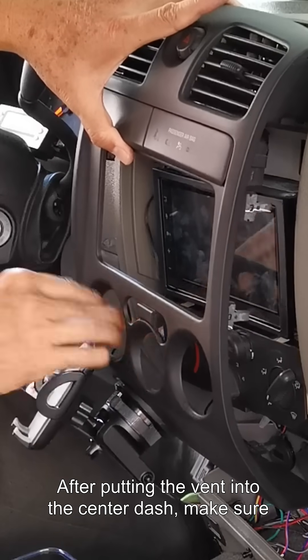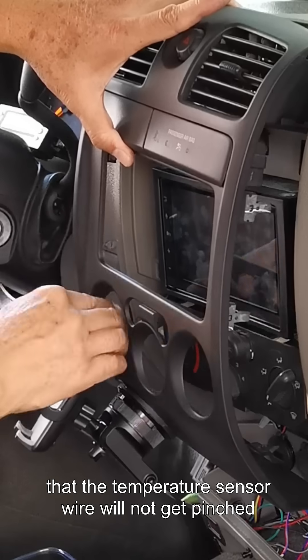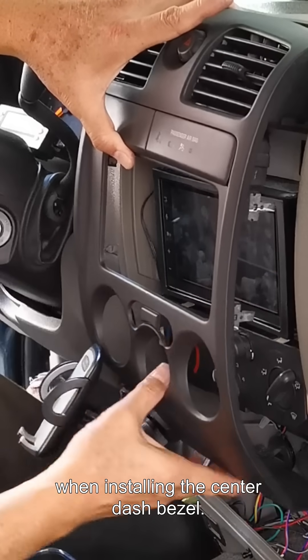After putting the vent into the center dash, make sure that the temperature sensor wire will not get pinched when installing the center dash bezel.